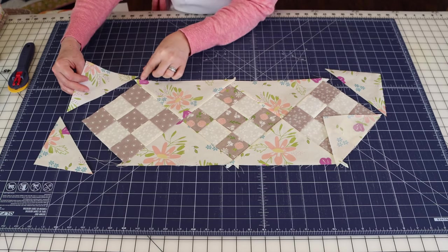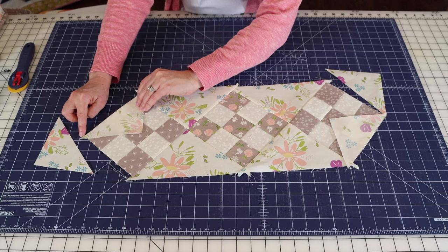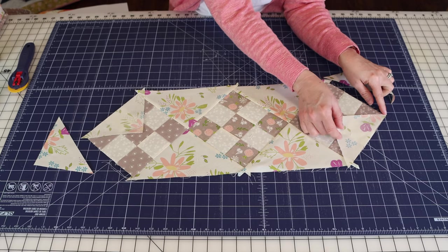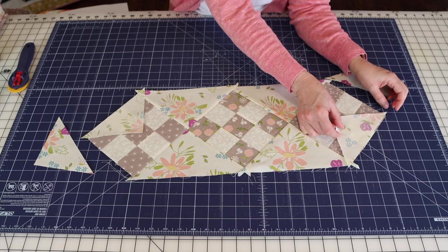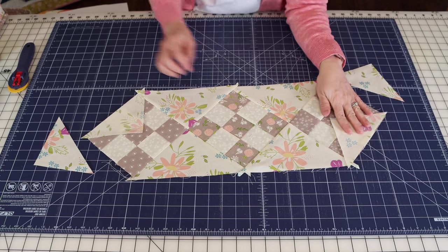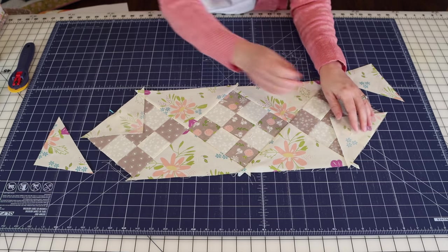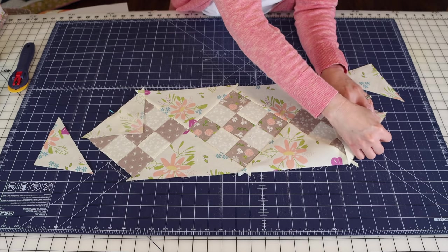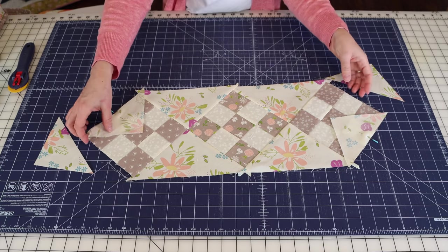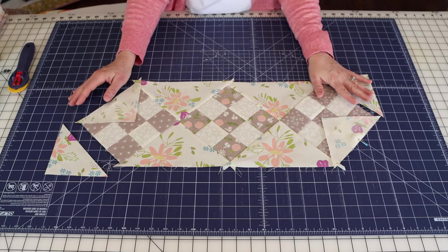On these corners, you want the triangle point to extend just a little bit past the end of the nine patch on each side—about a quarter of an inch past on each end. Just stick one pin to hold it together while you take it to the machine. Sew those, press, then add the final two corners, sew and press, and then we can start working on the border.